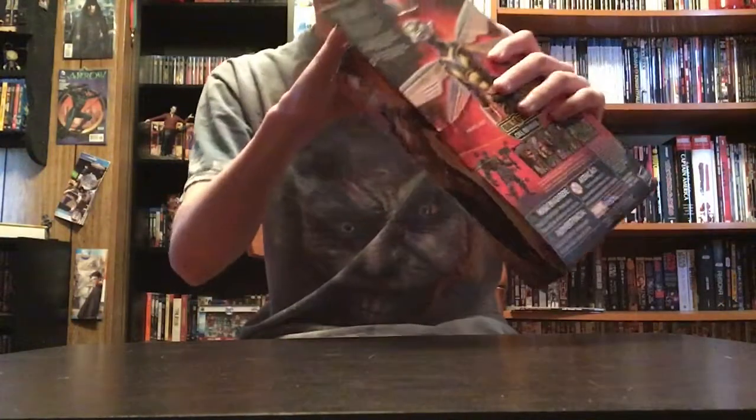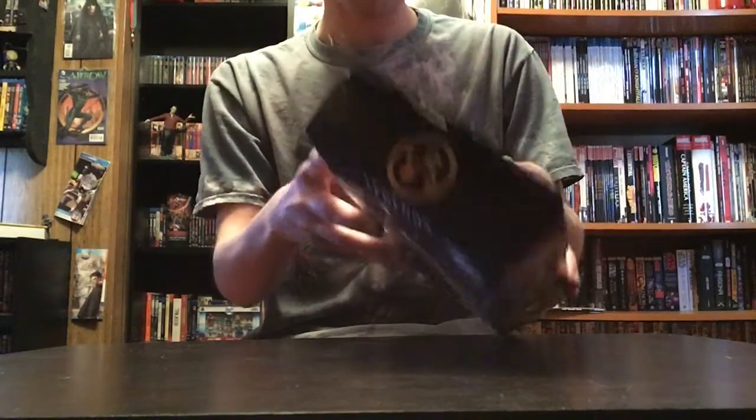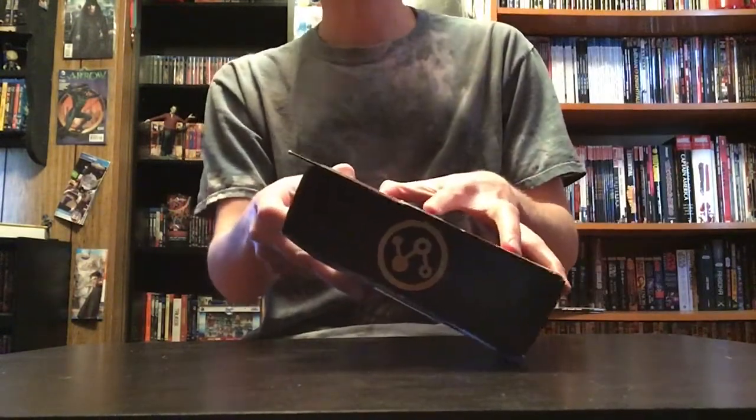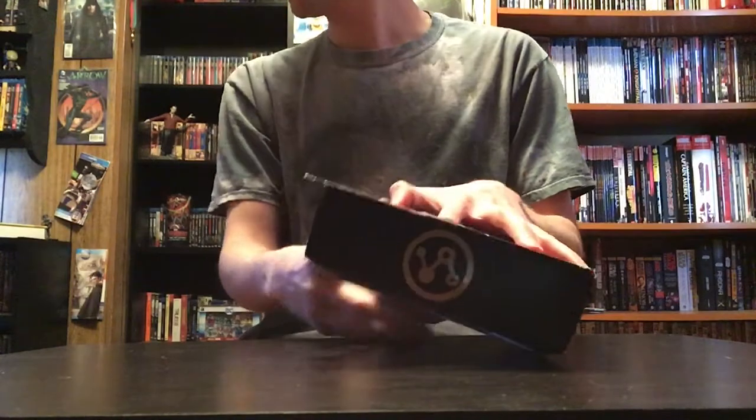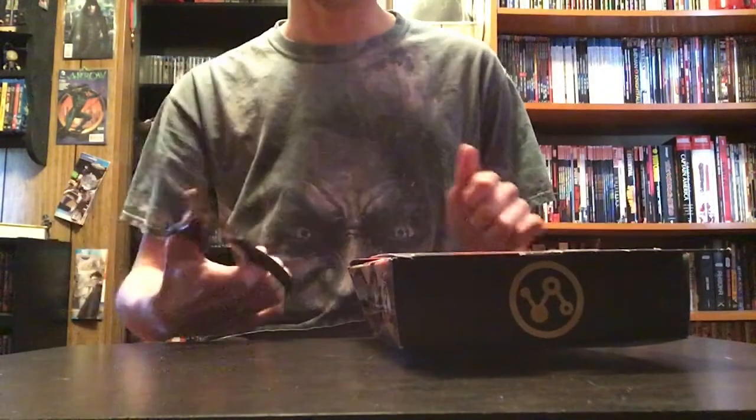I'm just going to cut my head out of this so you can actually see what's going on with the box. Looks like I'm going to need something to cut this open — time is going to jump right now. And ta-da! The scissors have appeared.